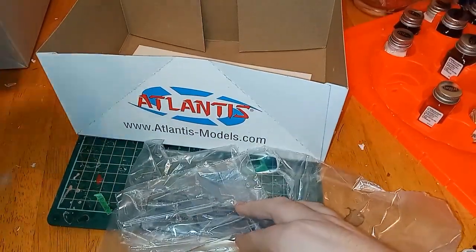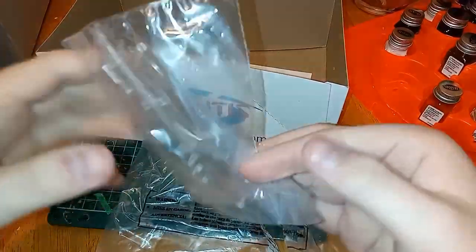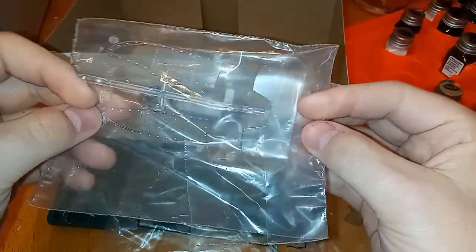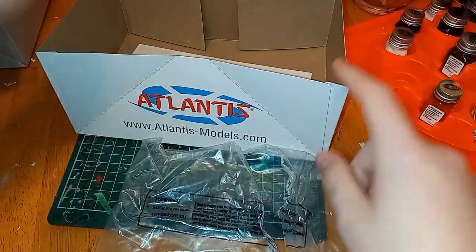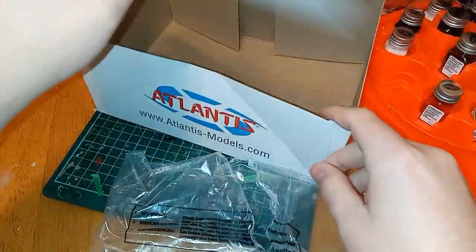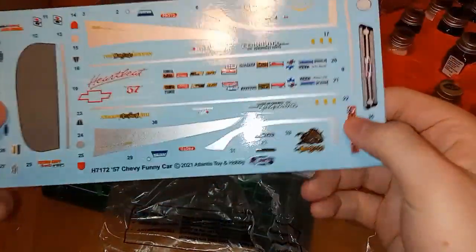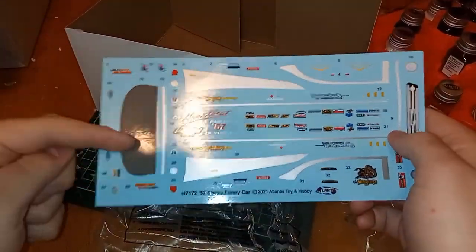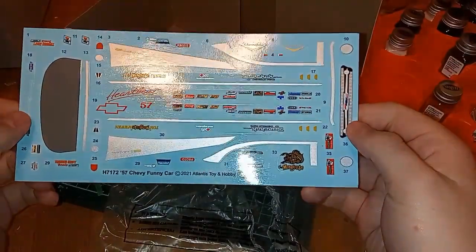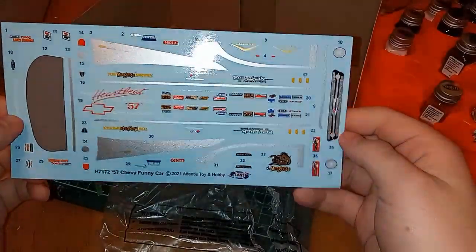Next we've got clear parts — windows, side windows. Now there's no rear window in this; there's just decals. Here's the decal sheet — this is probably your back window. Pretty cool.